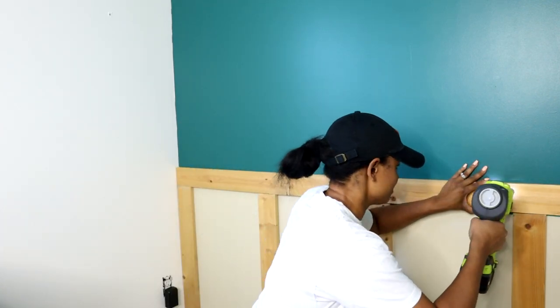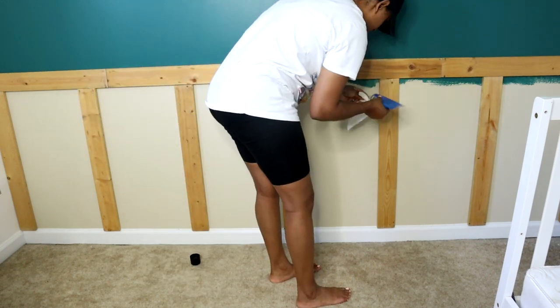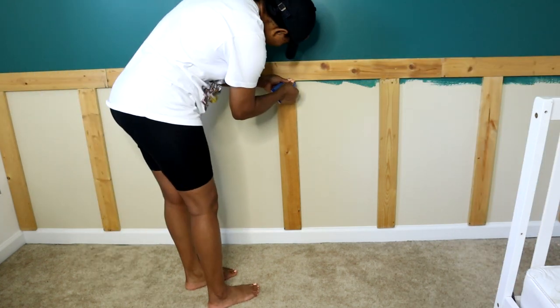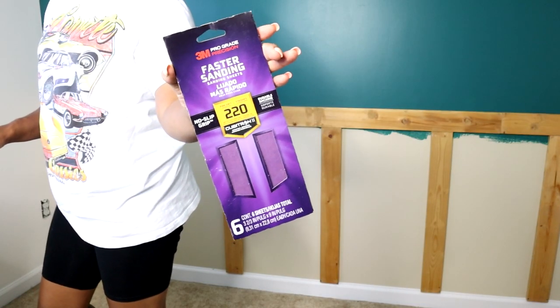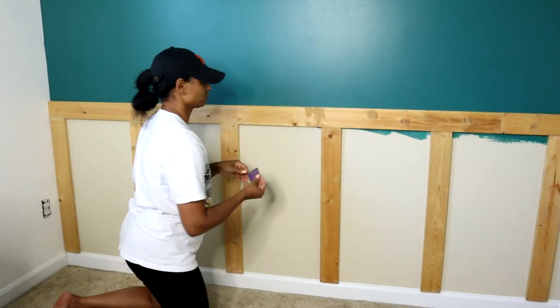Once all the boards and slats are installed, I use wood filler to fill in any gaps and cover up each nail from the brad nailer. I'll link all the items I used in the description box below. Then I use a plastic spade to smooth everything out, followed by 220-grit sandpaper by 3M to sand those areas.